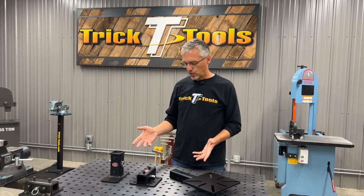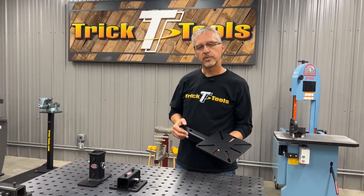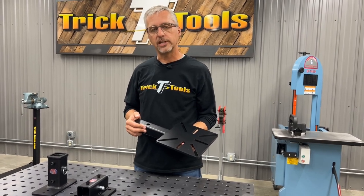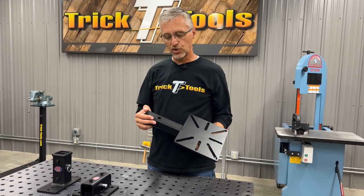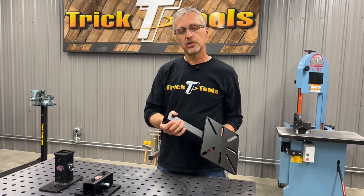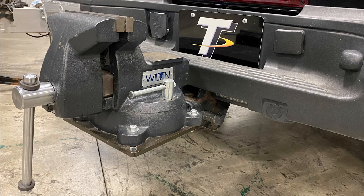We've got a few different components here. The heart of it though is this bench vise and grinder mount plate. This can be used in a truck hitch — it's made of two inch square tubing, 3/16ths wall.